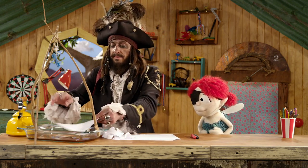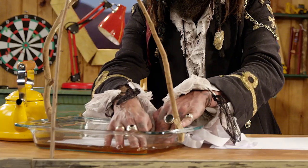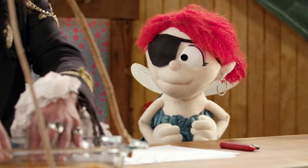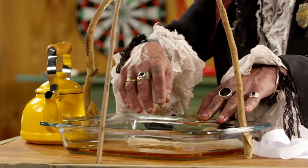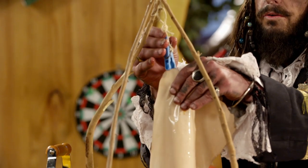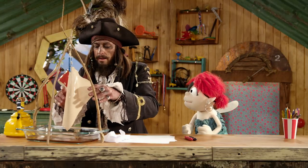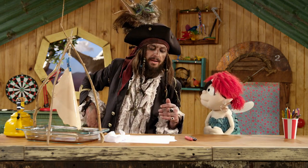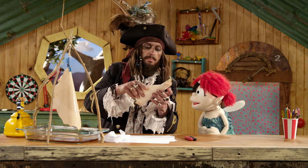And we put the paper in, like that, and we soak it with the tea. It's gonna make it dirty. It's all wet now. What we're gonna do is hang it up so that it can dry. Won't that take a while? It will, but I'm a forward planner, Fern. And it just so happens I have one here in my pocket.